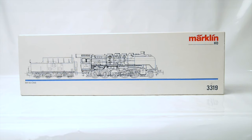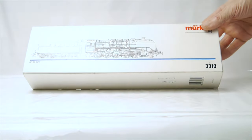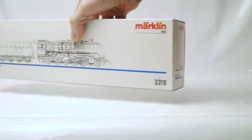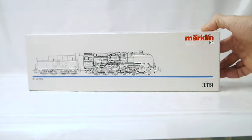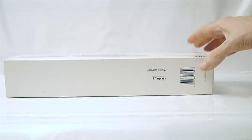Let's have a look at my 3319 now. It's a version 2, produced in 1990–1991. The box is the right one — that's a good start. The state of the box is fine: minimal scratches here and there, nothing to complain about. The tray is the right one as well — that's always a bonus.